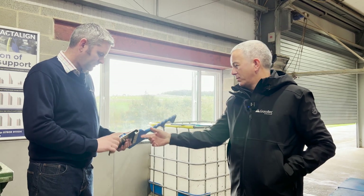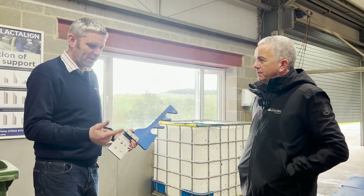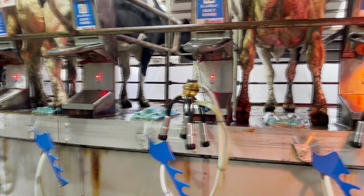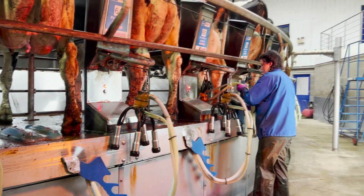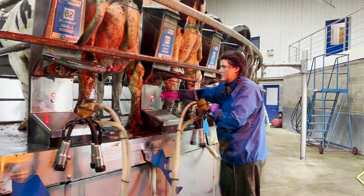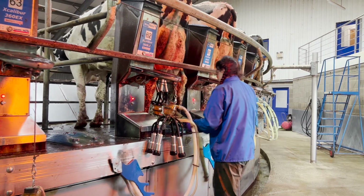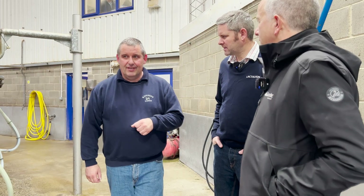In terms of price, the herringbone is £150 a point, rapid exit is £125, and the rotary is £110 excluding installation. The reason the rotary is cheaper is that there are a lot less parts — less moving parts and less folded stainless steel, which is the expensive bit. With a rapid exit compared to herringbone, the herringbone has a twist in it and an additional piece of stainless steel.